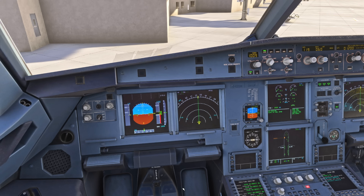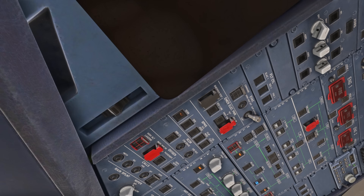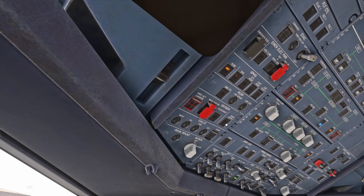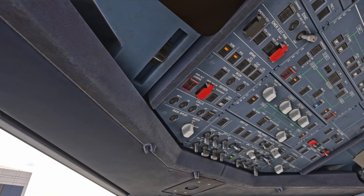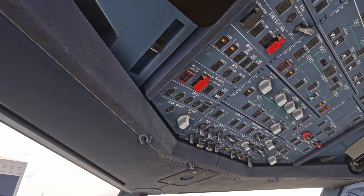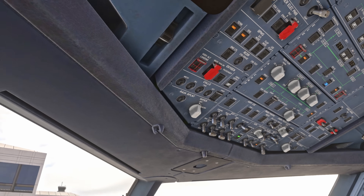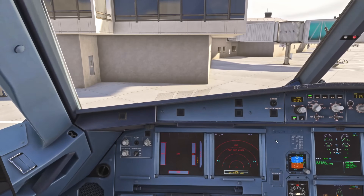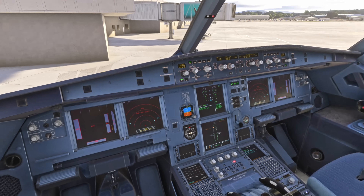We would also record any other defects with the aircraft at this point. To secure the aircraft, we turn the IRS units off — one, two, and three. Crew oxygen comes off. Emergency exit lights come off once all passengers have left the aircraft. And then we turn the batteries off. If we disconnected the external power now, the aircraft would go cold and dark.